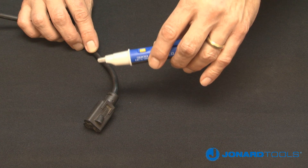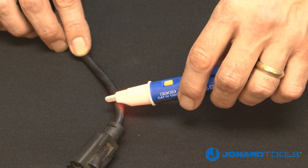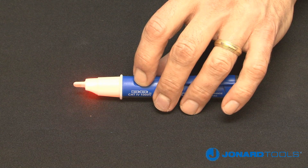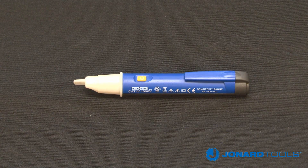As a safety precaution, we recommend testing the unit on a known live circuit before each use. To turn the unit off, simply press and hold the on-off button for three seconds. A single tone and one flash of the red LED light will occur, indicating the unit is turning off.